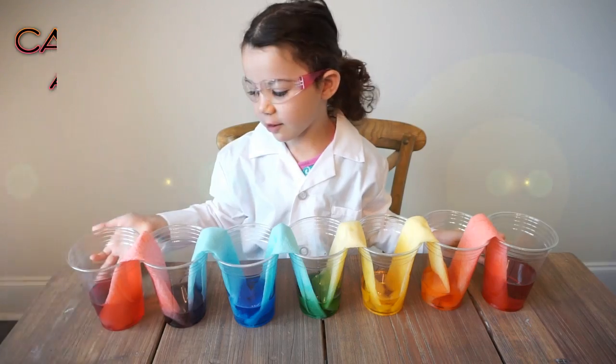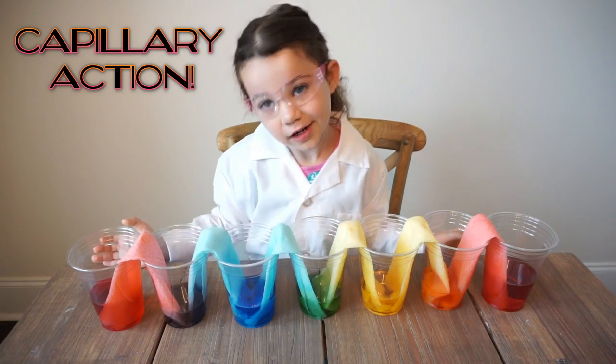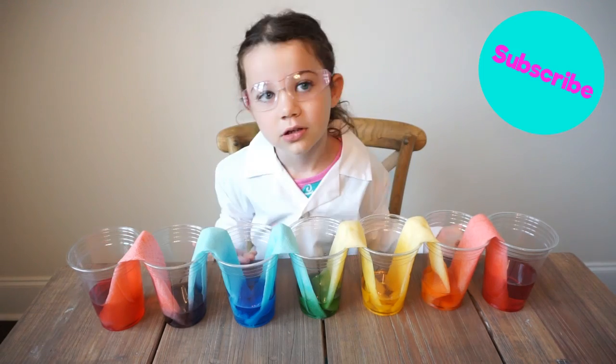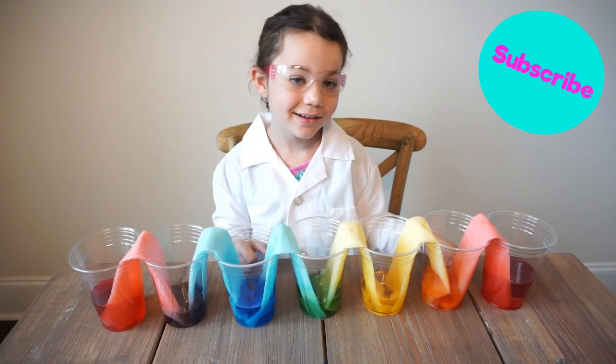This happened because of capillary action. This was a fun and easy project. You should try it too. For more fun videos, subscribe to The Science Kit. Thanks for watching. Bye bye.